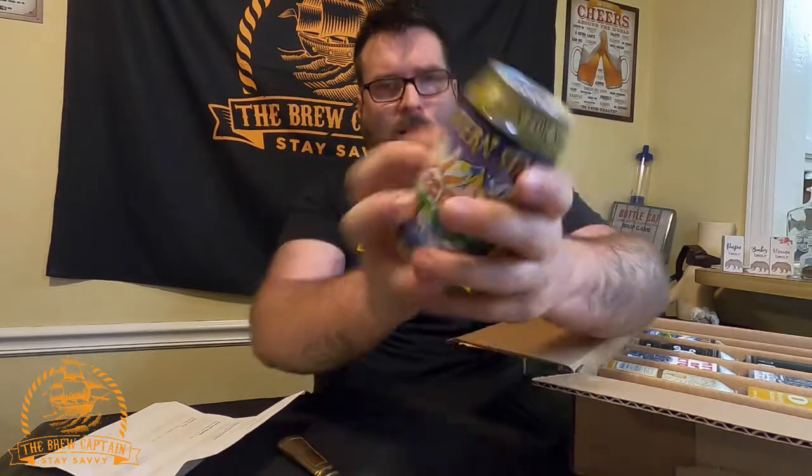It's got the Colorado flag on it. This one is Eastern Star — it says it right there at the top. Eastern Star is an IPA with Mosaic, Citra, and Amarillo hops, 7% ABV. Copious amounts of citrus and fruit-forward hops were added only during the whirlpool and dry hop stages to make it a juicy and aromatic experience like no other. It's gonna be a good one. I really like cans with art on them — it makes it fun.